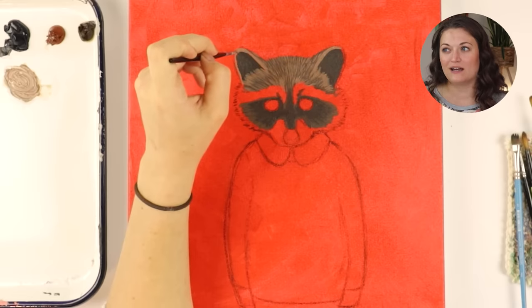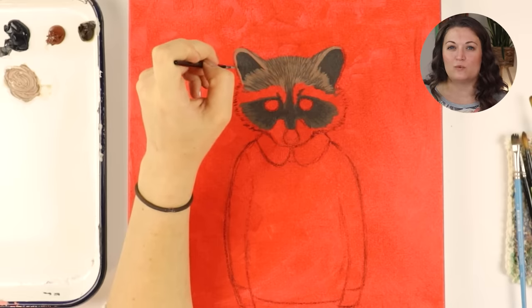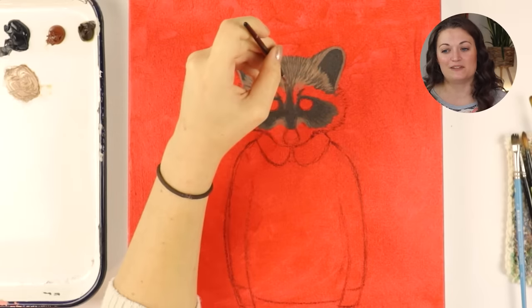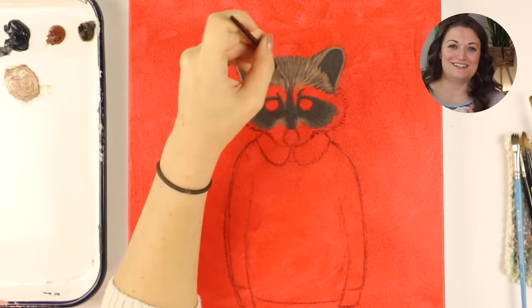A while back, I did this wood project with a frog on it — that was my son's favorite stuffed animal. So it feels like I should balance the two out.